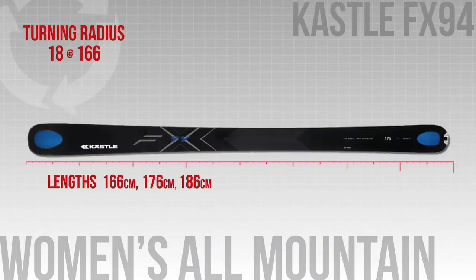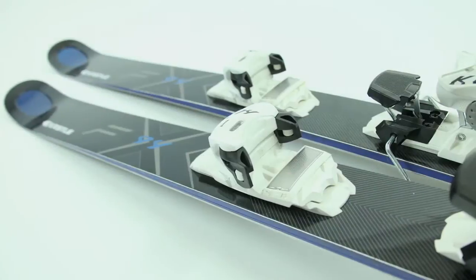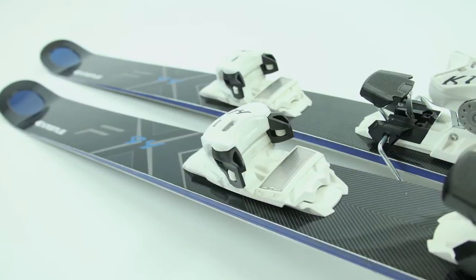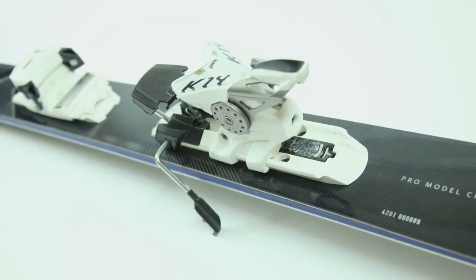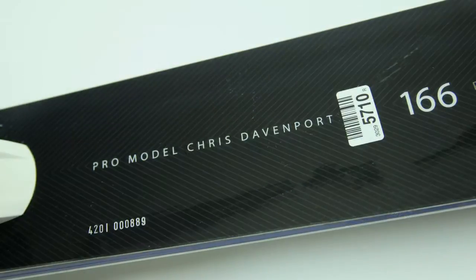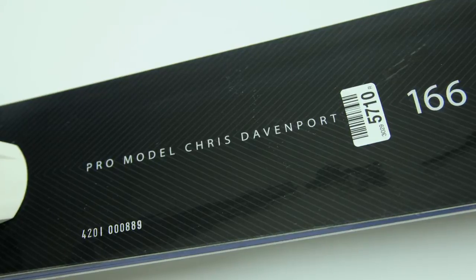The Kesley FX 94 is a game-on ski. It has a race construction and full camber. Our testers say that this is for the aggressive woman that likes to rip up the whole mountain. It has Holotech technology, which hollows out pieces of the tip and the tail to lighten it up. All in all, this is an aggressive, stiff ski for strong skiers.